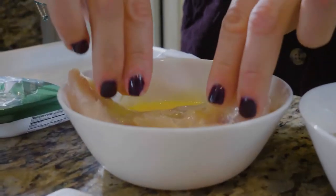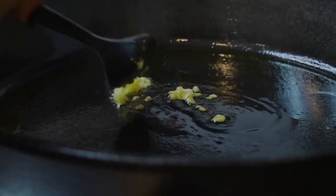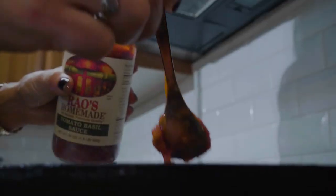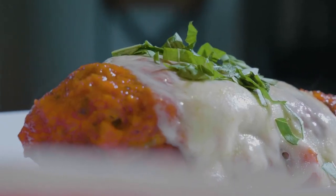We're going to add it to the pan, fry it up, and then pour over some marinara sauce — make sure it doesn't have any sugar added to it. Top with a little provolone cheese. You can either put a lid on it to melt the cheese, or transfer it to a baking dish and broil it, whichever way you prefer. And it's this nice, delicious Italian comfort dish that's completely keto.